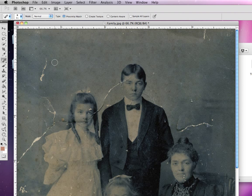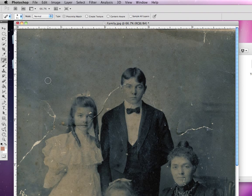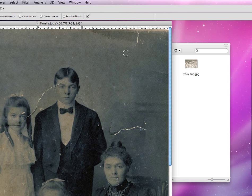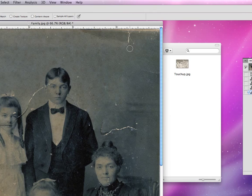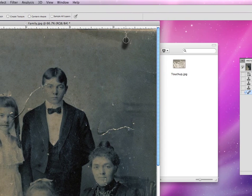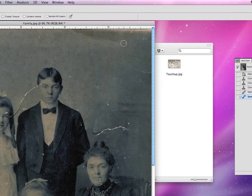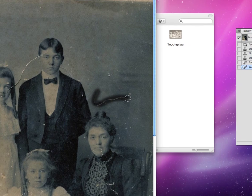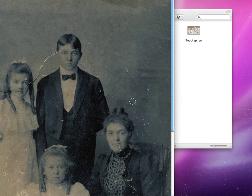The healing brush tool will allow you to paint over an area by clicking and dragging. You can see it becomes dark, and when I release my mouse, it automatically takes the pixels that surround your selection and merges them into the area that you painted over. In other words, it does the work of the clone brush — selecting pixels in an area and cloning those pixels into the area you've painted over. So if I paint and release, it automatically selects the surrounding pixels and covers up that area.